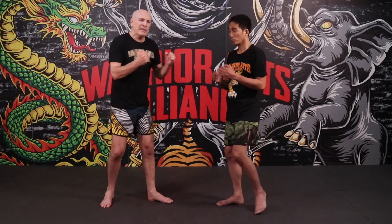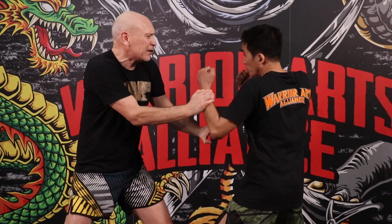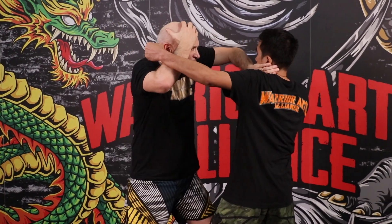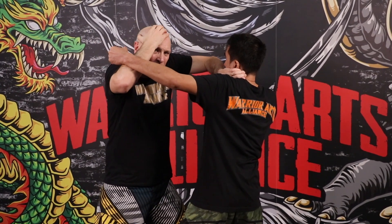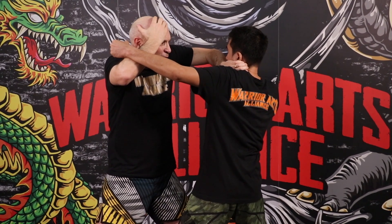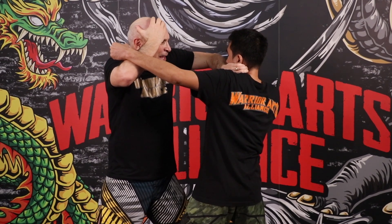On his jab, we're using that split entry — so you parry and you claw the eyes. Now when he throws the cross, notice how you parry and you claw the eyes again. Now when he throws his lead hook, this is a tight cover, but at the same time I'm driving my thumb into his esophagus and my four fingers are on the other side of his throat.